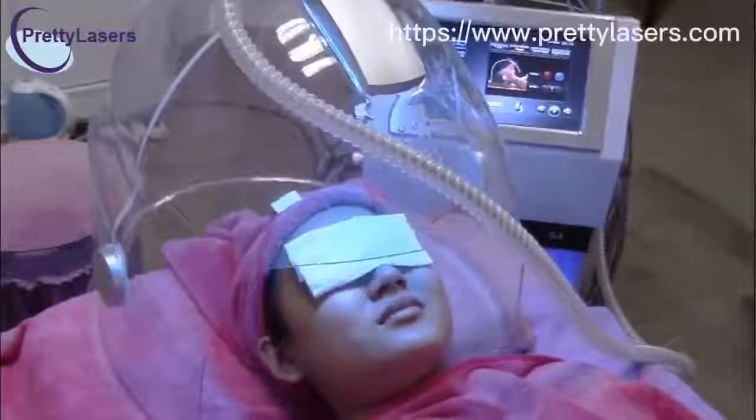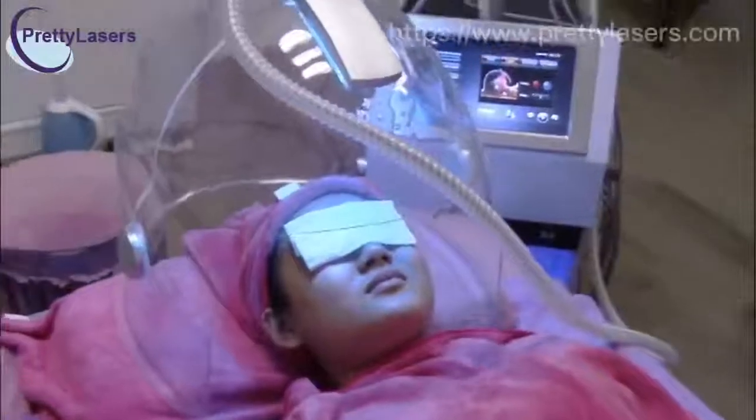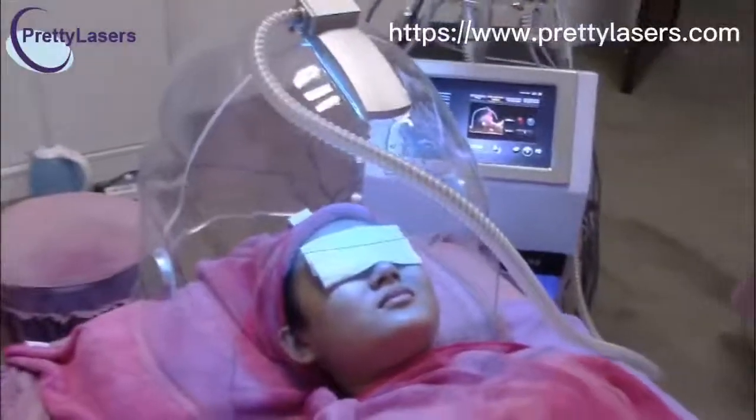If your customer feels uncomfortable with the LED lights, you can put something to cover her eyes.